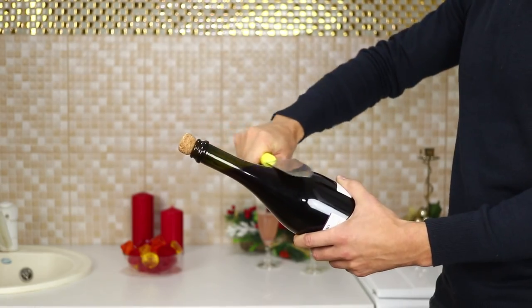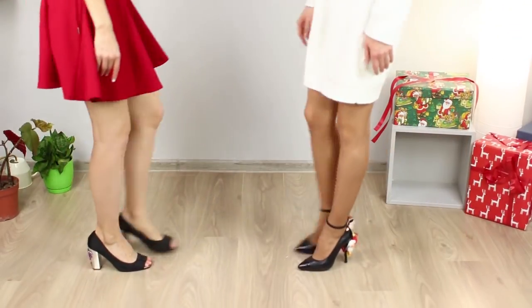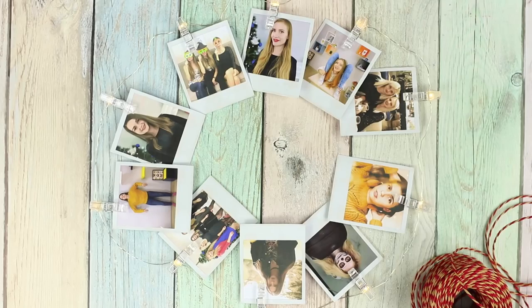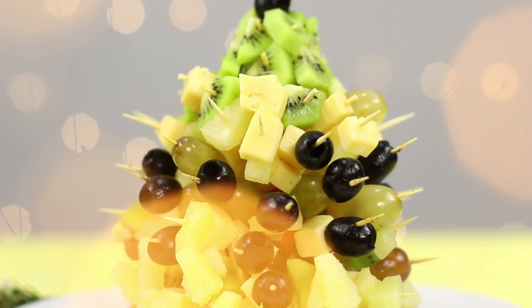It's almost holiday season, which means you will need some new life hacks from us. We'll teach you how to easily decorate your shoes, make unusual garlands, and serve dishes to a festive table in an original way.